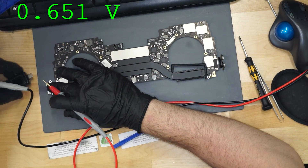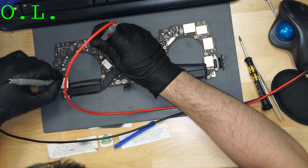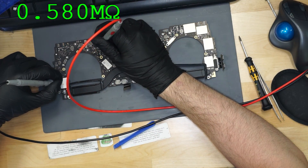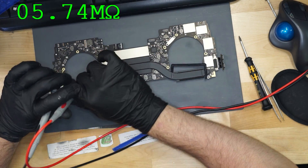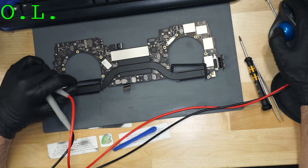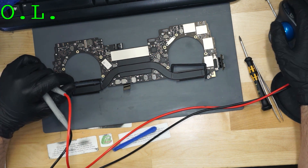Next thing to do is see if there's a short circuit to ground on PP bus. No short. But 0.1 volt — that's strange. Let's open up a schematic to this MacBook and see why our PP bus is low.